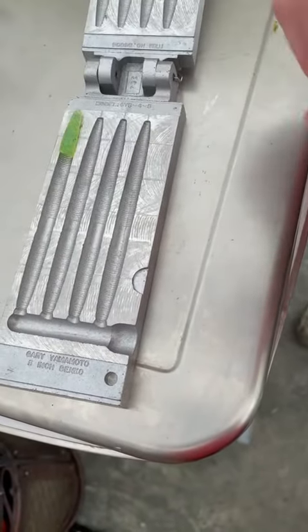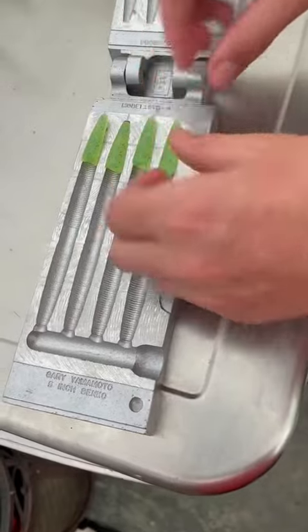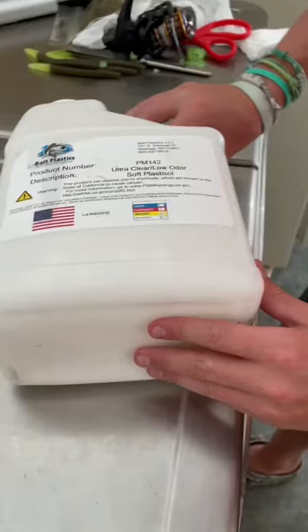All right, so in the beginning, we were just putting the chartreuse tips in that we pre-made before this and cut off. Then we close the mold and put a clamp on it.